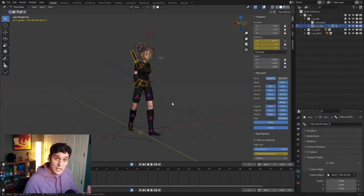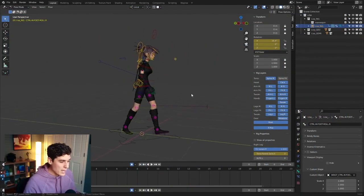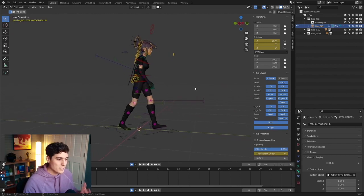What I have here is the Lisa Blender rig from iAnimate, and this is what we're going to be working with, but you can use really any rig that you like. What I already have set up is just this basic contact pose, and we're going to be creating a simple walk cycle starting with this contact pose.